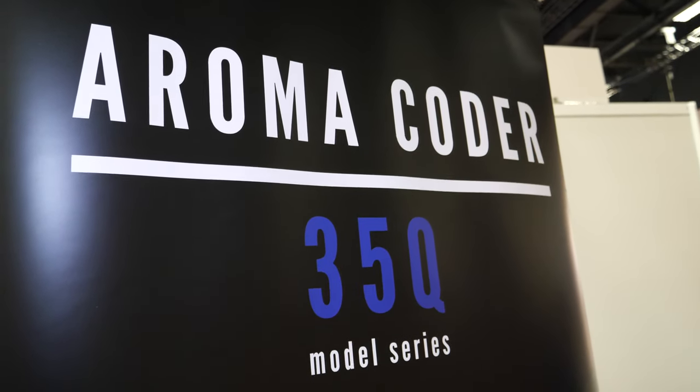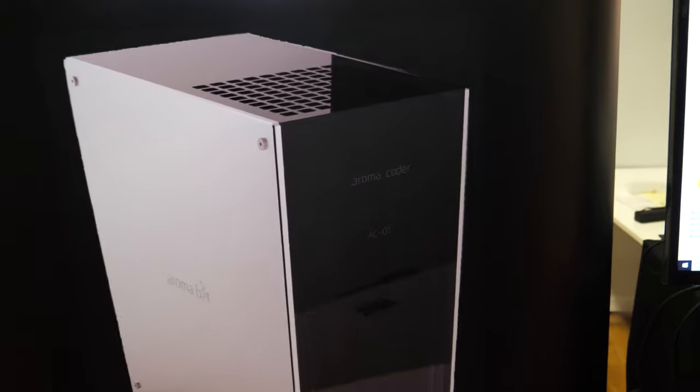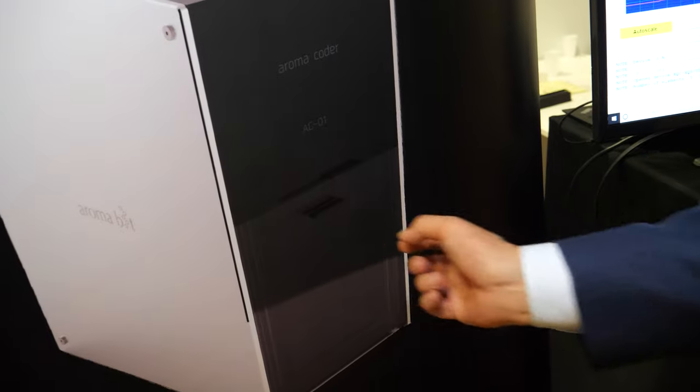So here I see something called the Aroma Coder 35Q model series. What is Aroma Coder? It's a desktop high-resolution instrument where under one scan you can take 35 different data sets. You open it, put the sample in, close it, switch it on, and then you get 35 different sensor output data. So this one has five sensors and this one has 35 — higher resolution. With five you can already do a lot, for instance monitor the spoilage of food.